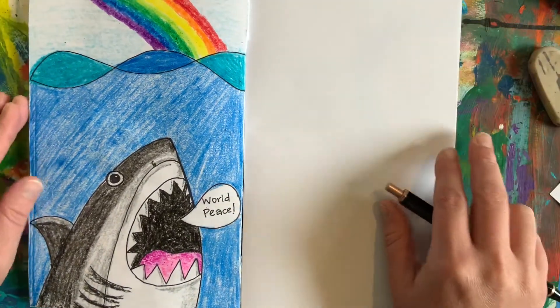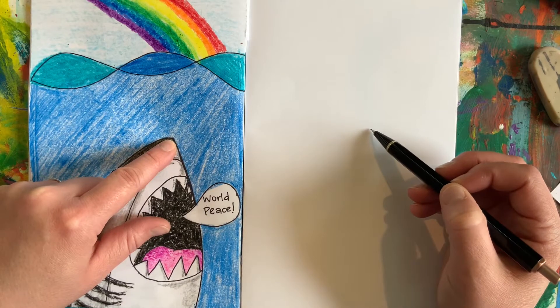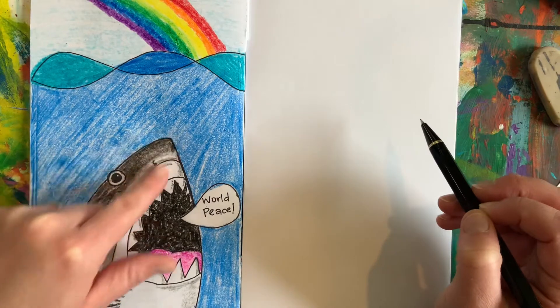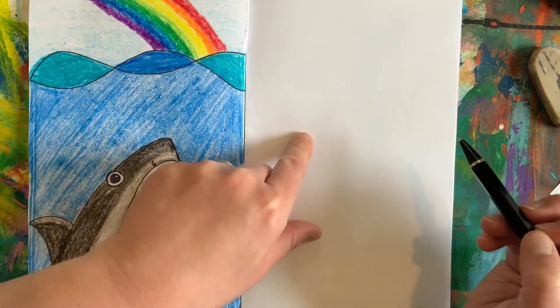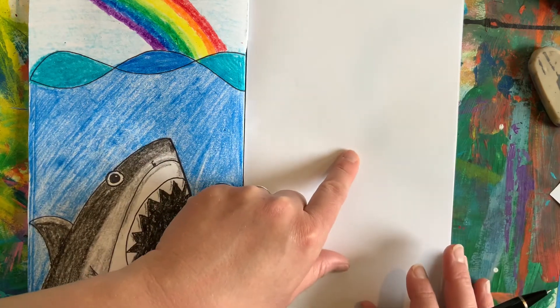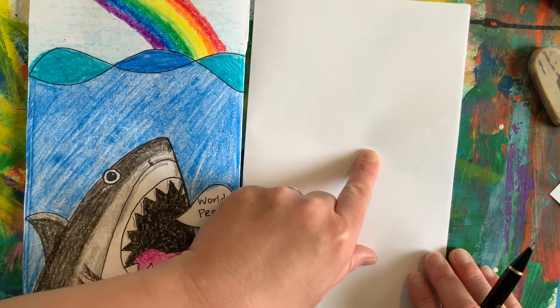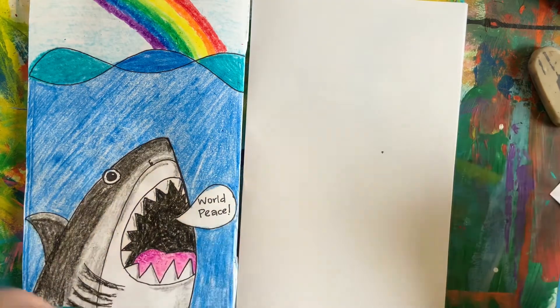First thing we're going to do is find the spot to start our shark's nose. Now if you notice, our shark is going at a diagonal — it's not perfectly straight up and down. So first I'm going to try and find the middle of my paper. I'd say that's probably a good spot. Then I'm just going to go over just a little bit and make myself a little point.